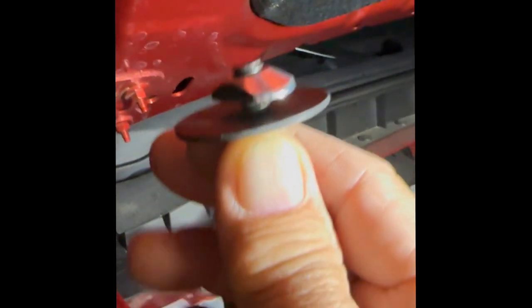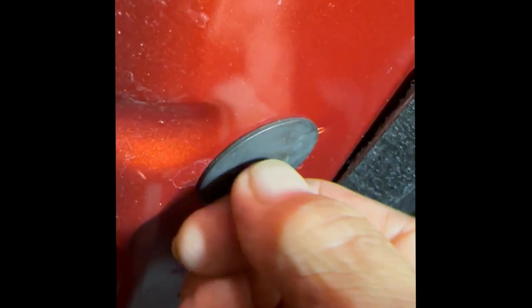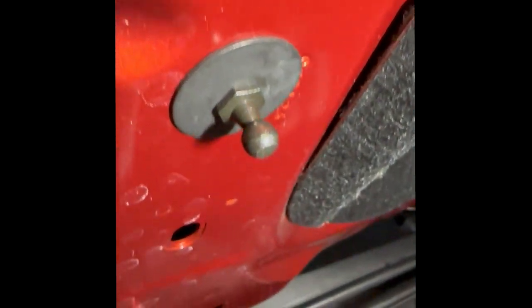Now we'll do the other side. We have our T-nut ready to go and the hole is this one here. It moves around a little — no idea where it ends up, but it feels solid.